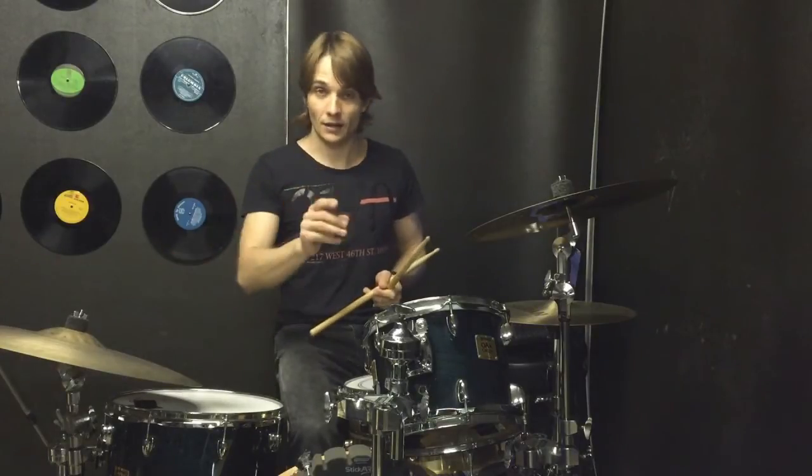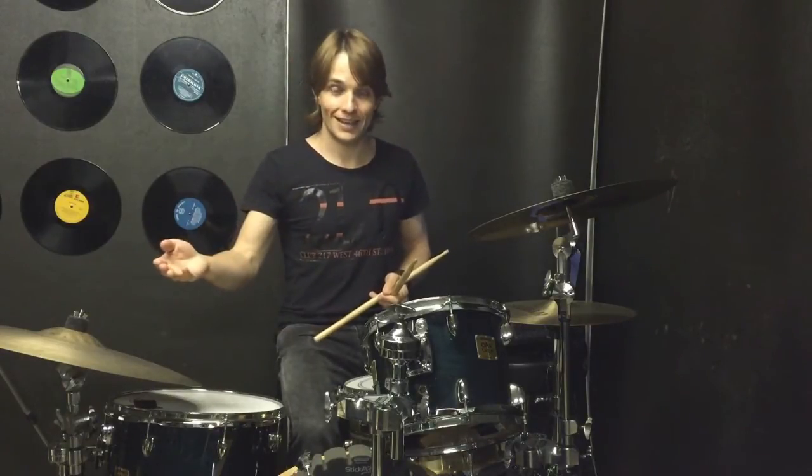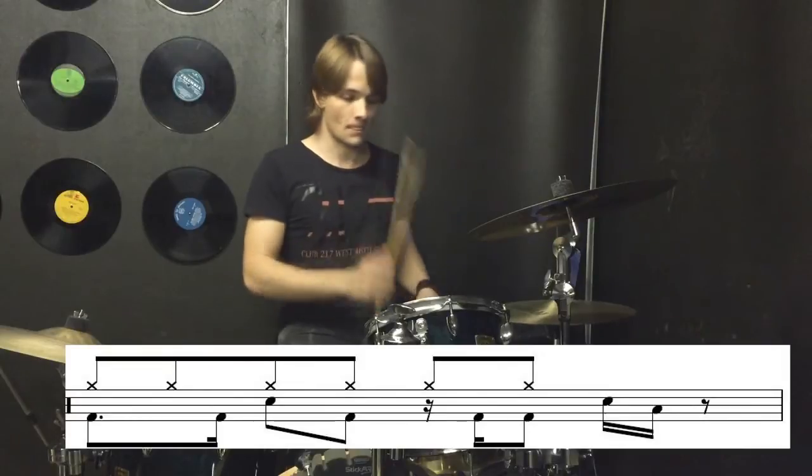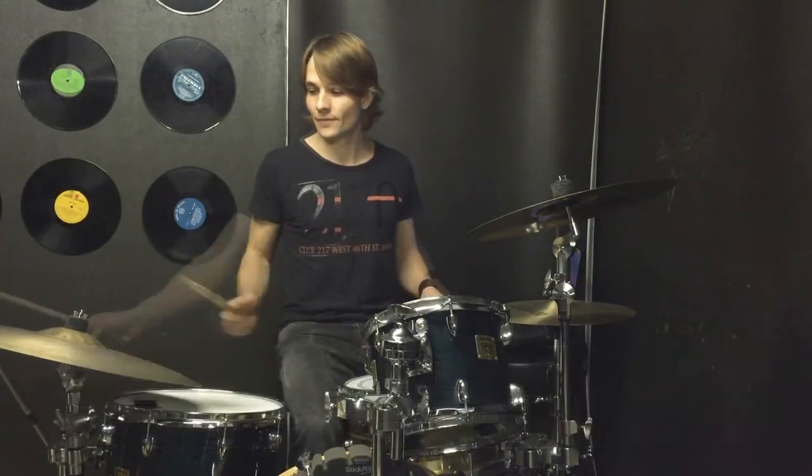So then we go straight back into our build-up bar into the chorus, and then after the chorus we have this fill that's going to go into our bridge. Once more — the fill into the bridge.